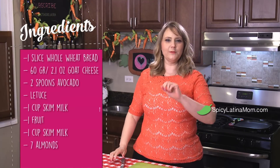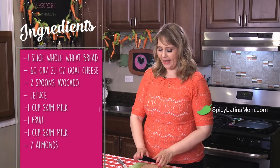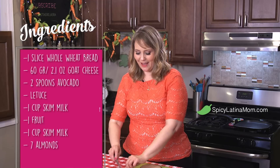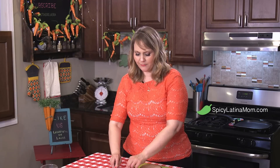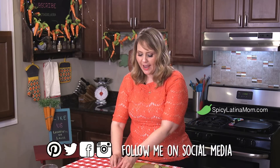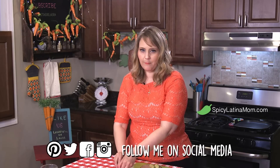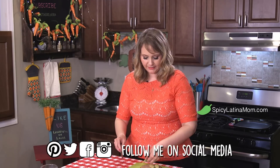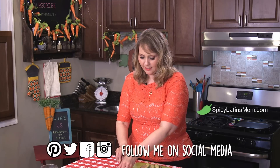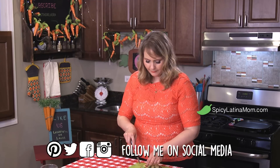Let's go with the second healthy option for breakfast in less than three minutes. I have a whole wheat bread and I'm gonna use aguacate — avocado. I'm just gonna cut a few slices. Remember that avocado contains a lot of fiber and is great for you because these are healthy fat options, so eat a lot of avocado.